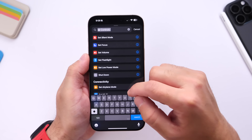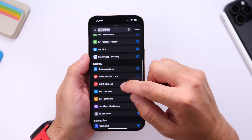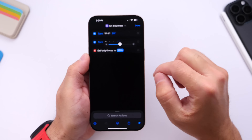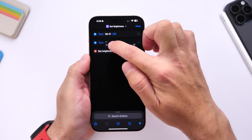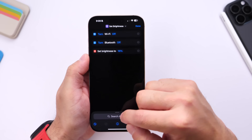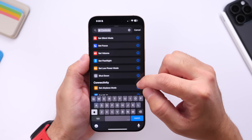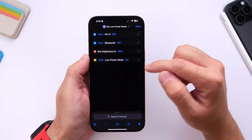Go back into Controls and set the brightness — let's set it to about 16 percent. Then, last but not least, go back into Controls and set low power mode to be enabled.